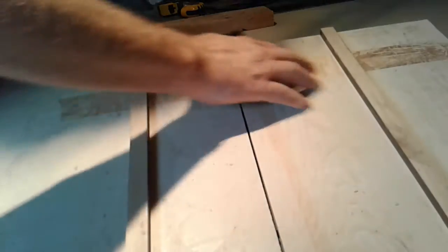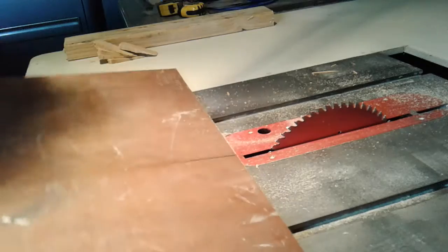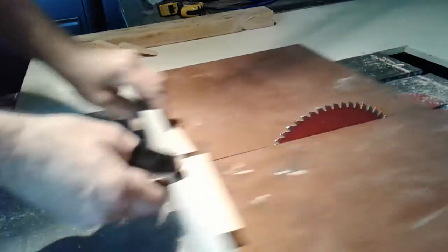Also, get a candle. Whenever you have a slide table like this, get a candle and put wax all over it, all over everything. It will make it slip real good.